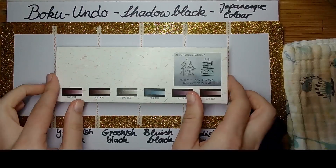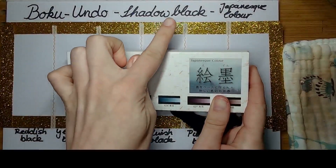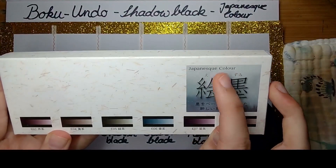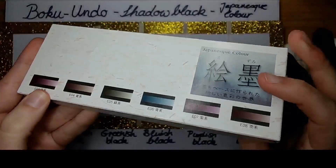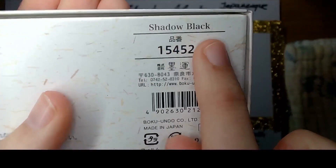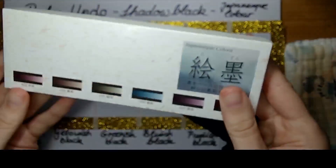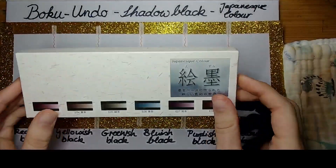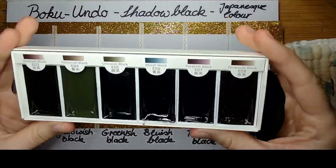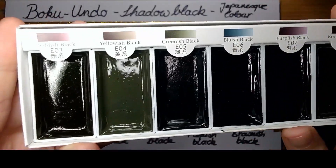Welcome to today's review video about the Boku Ondo Shadow Black Japanese colors. The set comes in a little cardboard box — we can read 'Shadow Black' and 'Boku Ondo Company Limited, made in Japan.' It has six different colors inside, which come in big Gansai Tambi styled pans.